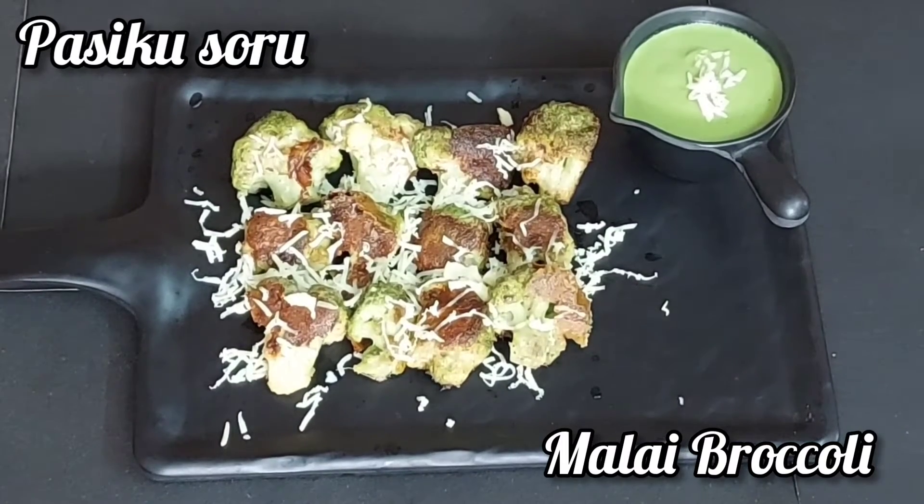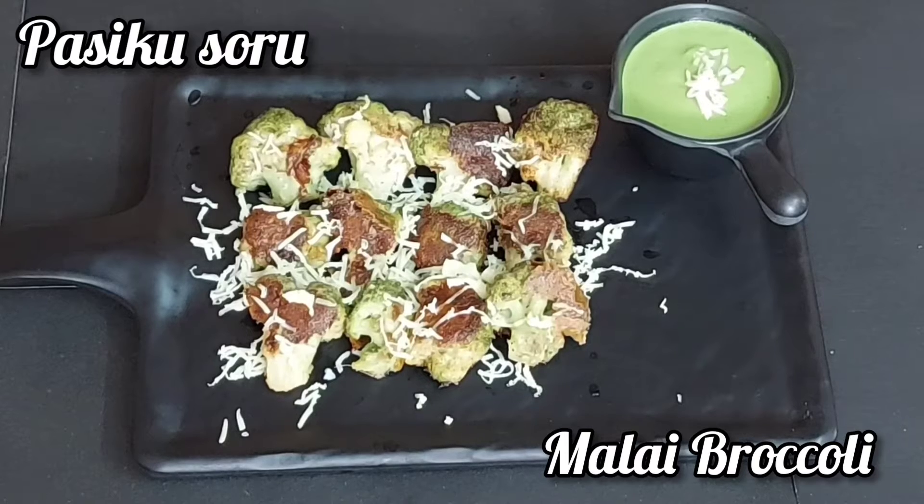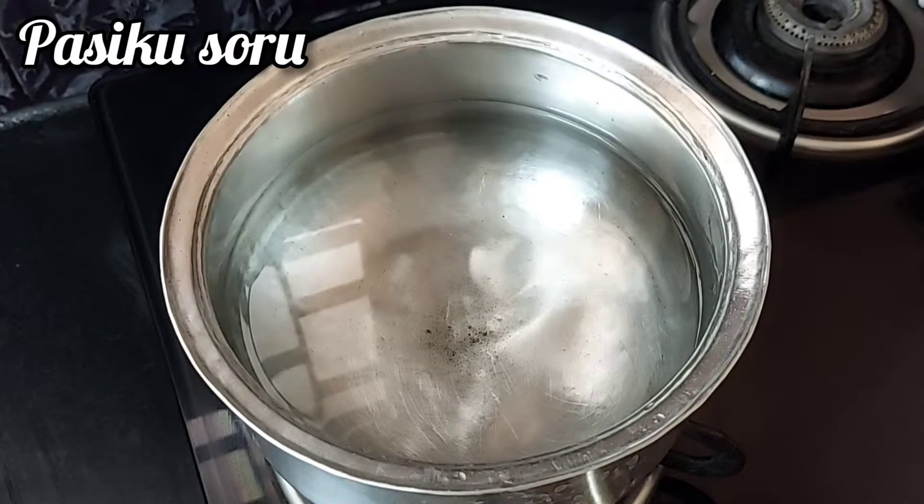Hi friends, we are going to make this video of Malai Broccoli. Come on, let's make this dish.